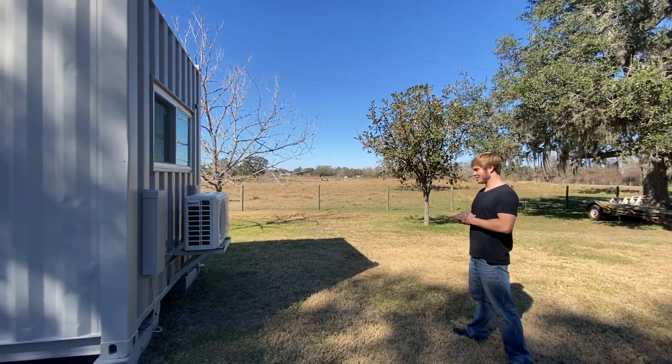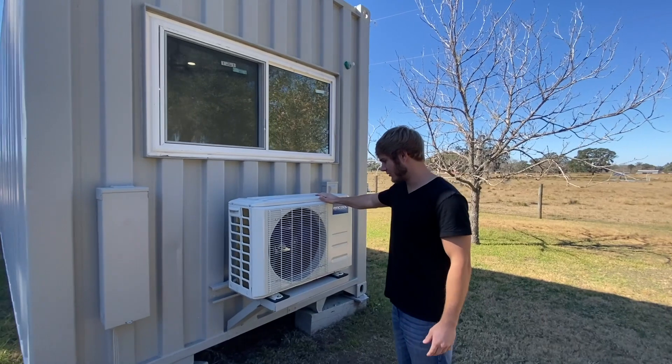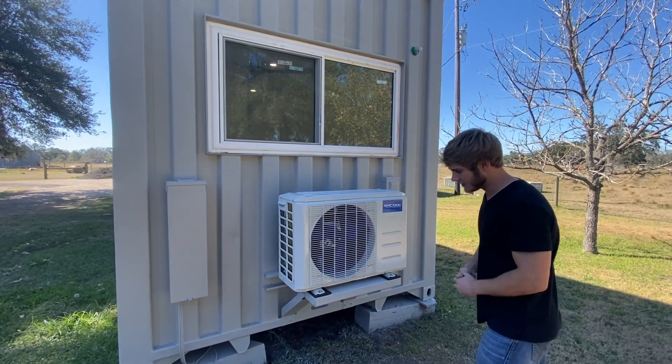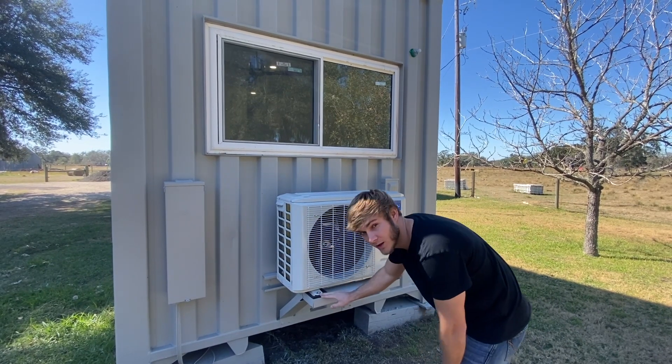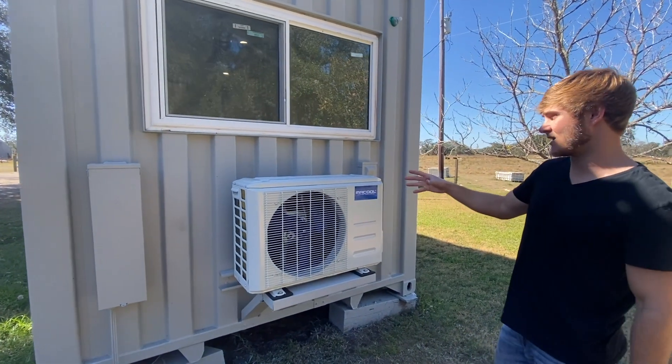We'll take a look at the outside on the back over here. This is the AC — the outside part, a condenser or something. We got this mounted yesterday. We put some little rubber flaps beneath it to help with the vibration, since it's right here behind the bedroom.